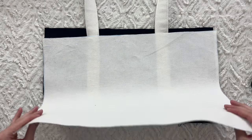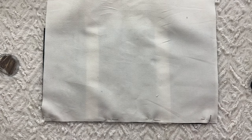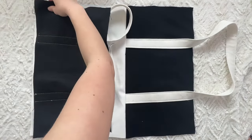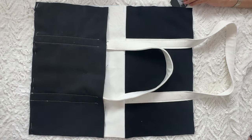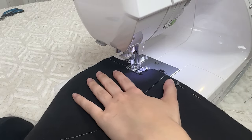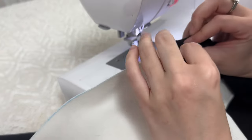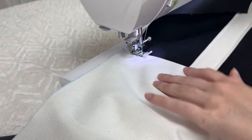Place the bottom panel and the front panel right sides together, sewing at the bottom edge of the front panel. Place the back panel and the bottom panel right sides together, sewing at the bottom edge of the back panel. Press all of your seams up. Grab the seam allowance and tuck it towards the bottom layer for both the front and back panel. Topstitch the bottom using a 1/8 inch seam allowance, making sure to grab the seam allowance underneath. Do it for both sides.